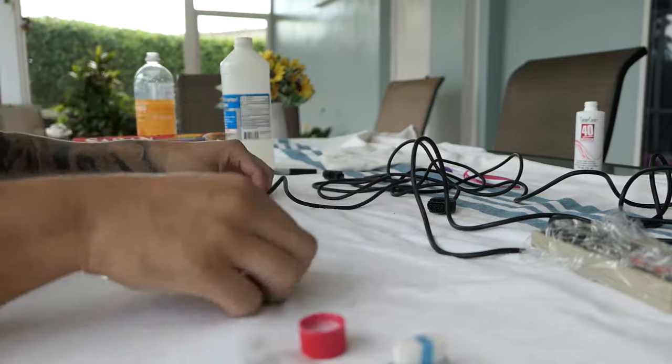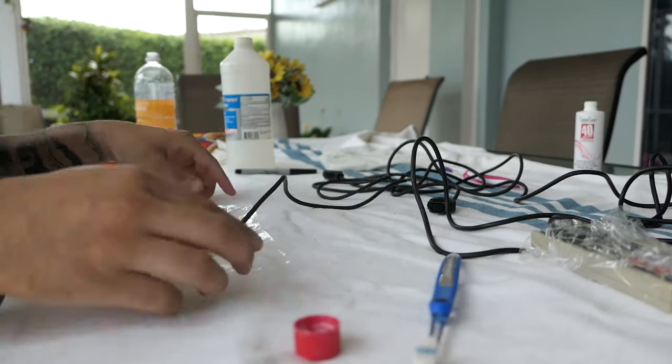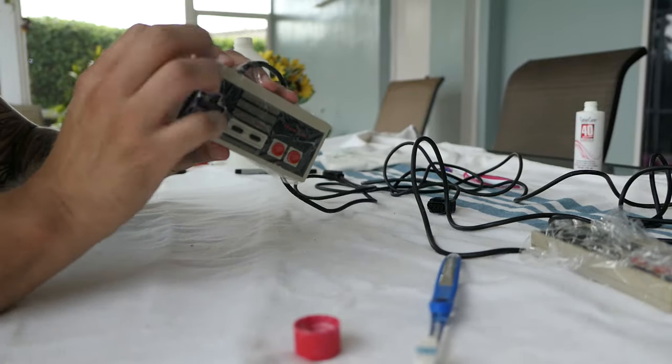Now we're getting the last bit of saran wrap on the second controller — just gonna wrap it up like all the other stuff and then put it out in the sun.